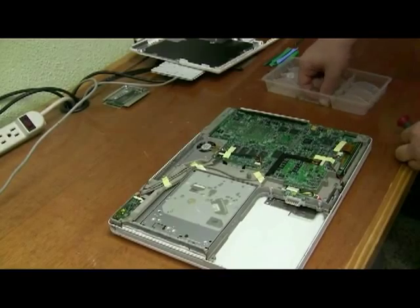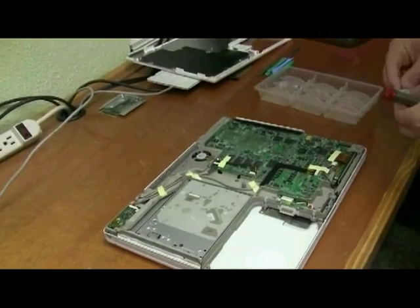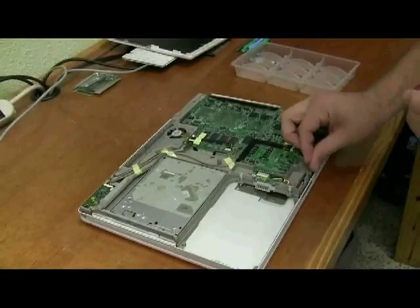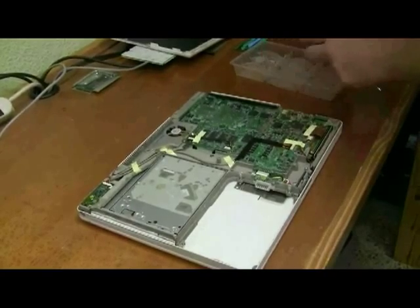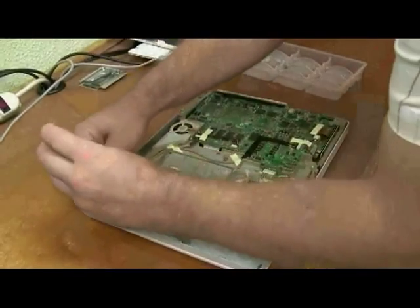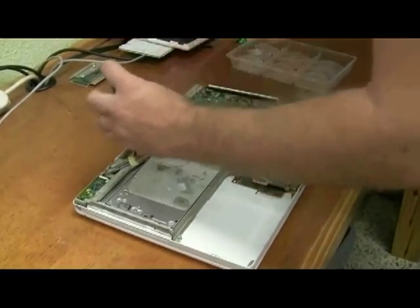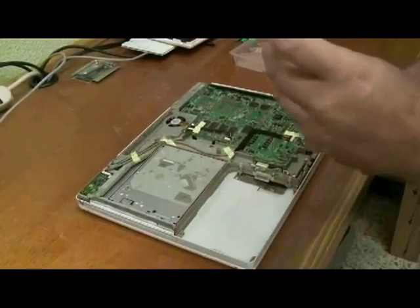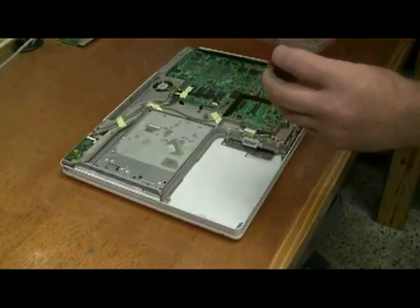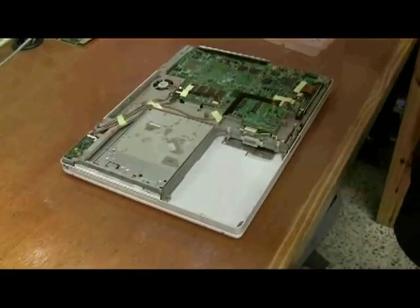There are several screws here. You should have some really long ones — fourteen and a half millimeters — and then one slightly shorter one, just a little twelve millimeter one. The twelve millimeter one goes down here in this lower corner. The fourteens go here and here. You've got three screws in the battery compartment — these are the really small ones. And then the last three are inside and by the DVD drive.